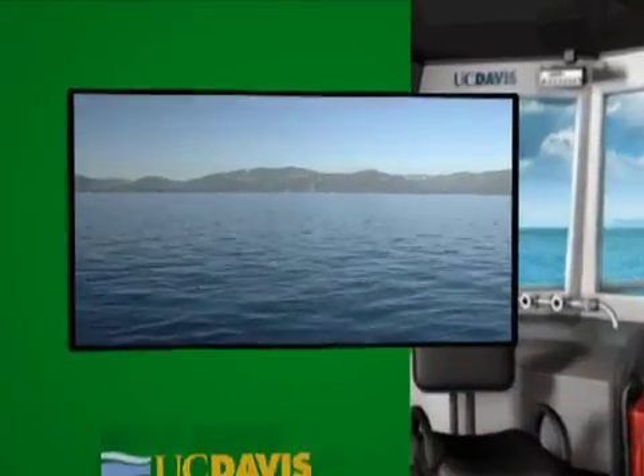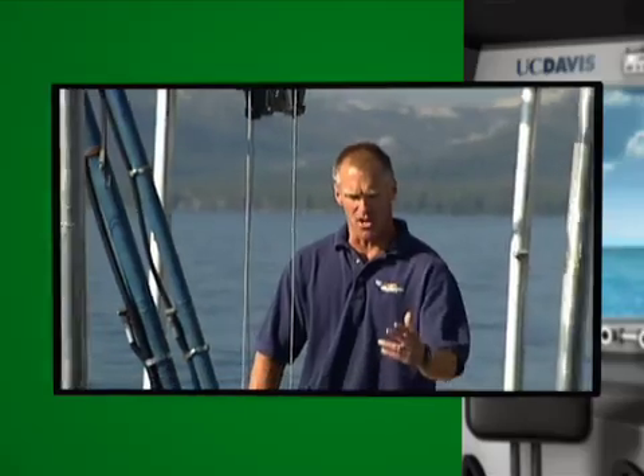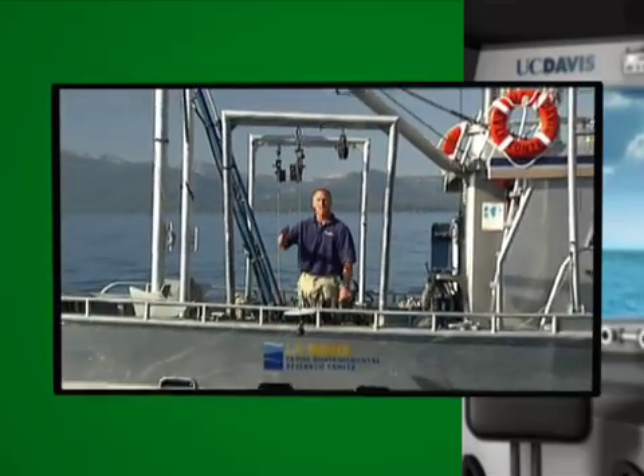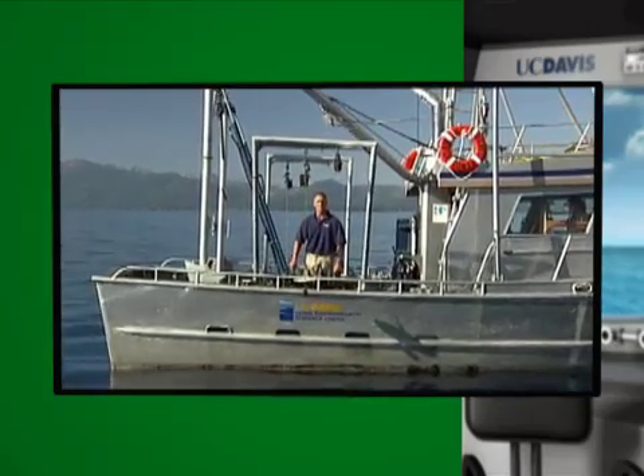Let's head out on the lake. I'll leave you with Captain Brandt to see what a limnologist does. Welcome aboard the UC Davis research vessel John LeConte. Here on the lake I'm going to be doing a Secchi disc reading, and the way we do this is to lower the disc slowly into the lake. I measure the line — how much line has gone out off this meter wheel, so I know how deep it's gone.